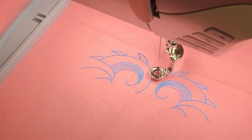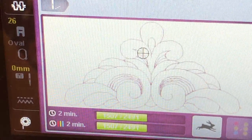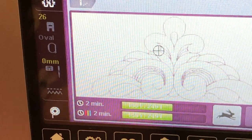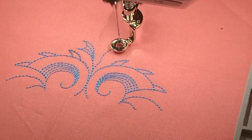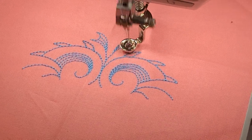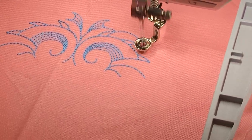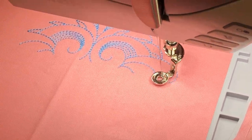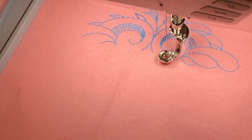There's a lot that goes into the actual digitizing of a design — fill stitches, laying stitches, how the background is handled, satin stitches. Not all digitizing is the same quality, which is why you always need to stitch out a sample first. There are a lot of free designs on the internet, but free doesn't always mean good — test it out before committing to your actual project.